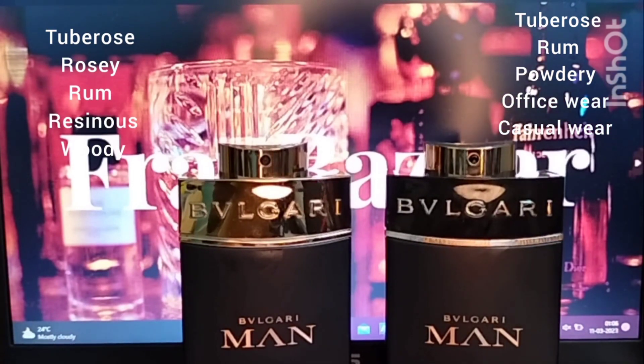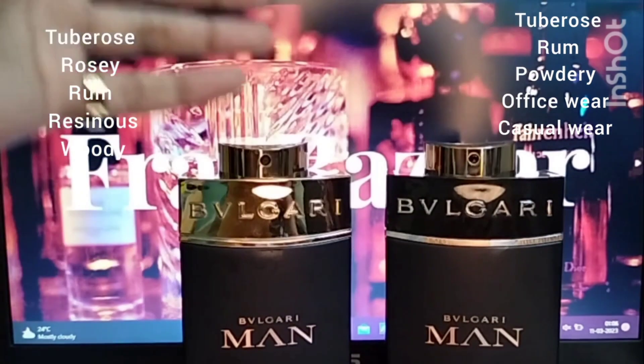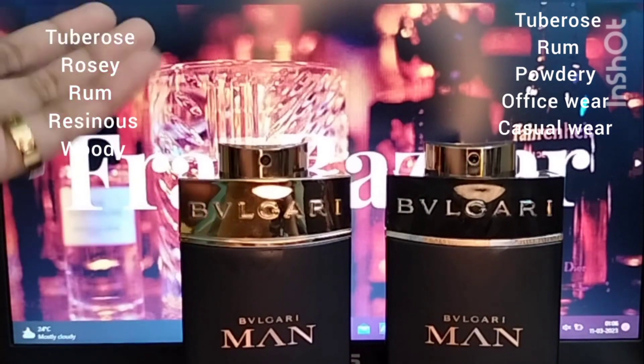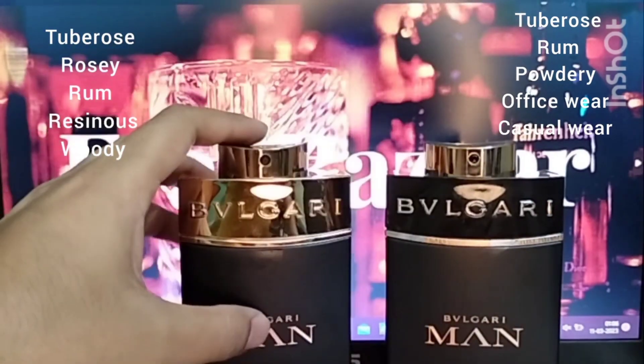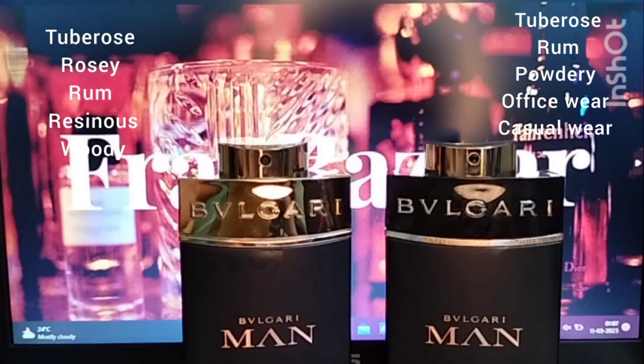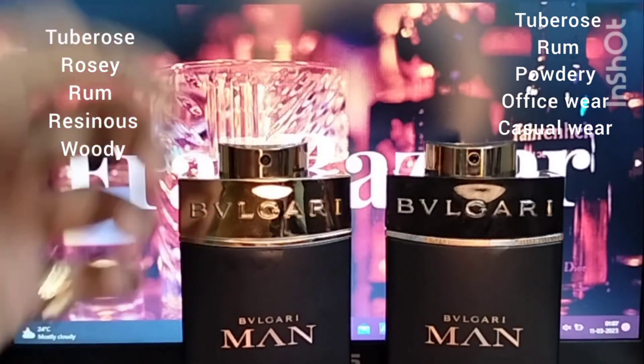The original Man in Black has that slightly powdery, iris-like character — it reminds me of perfumes with a lot of iris in them. So Man in Black is more powdery while Man in Black Orient is on the boozy, sweeter, more resinous side. They definitely share DNA, but the Orient is clearly richer and more opulent.